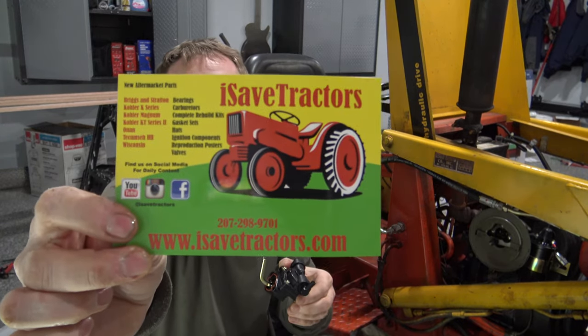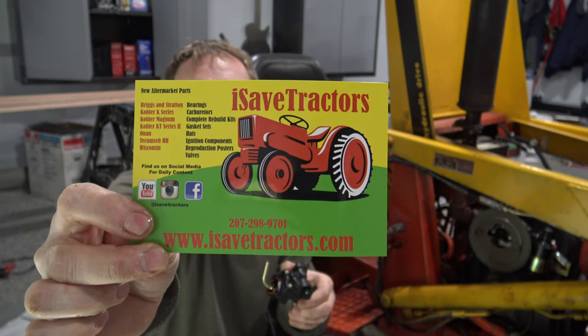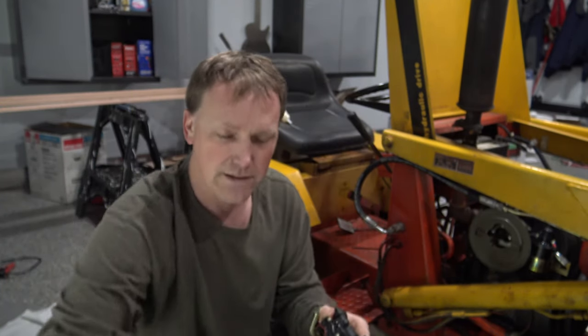I buy a lot of my parts from iSave Tractors — good quality parts, good people. If you have technical questions they answer very quickly through email, within about 24 hours. Hope this video was helpful and thanks for watching.